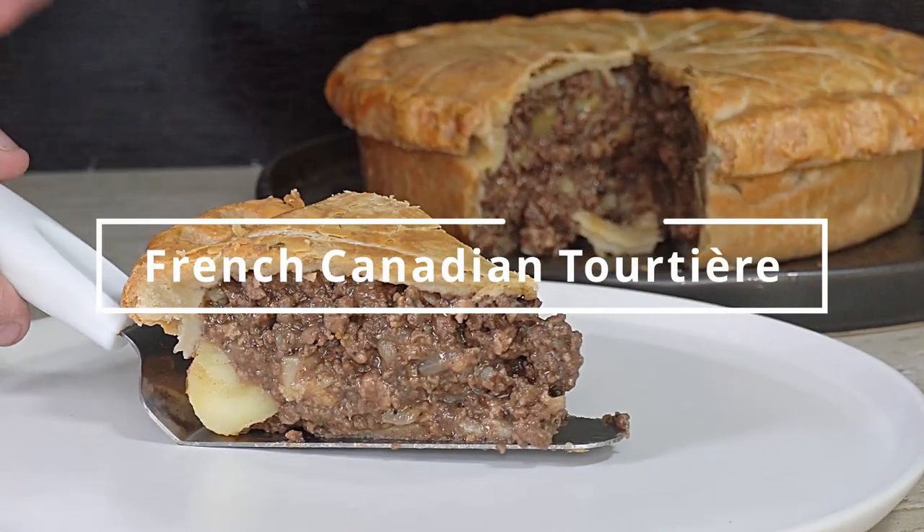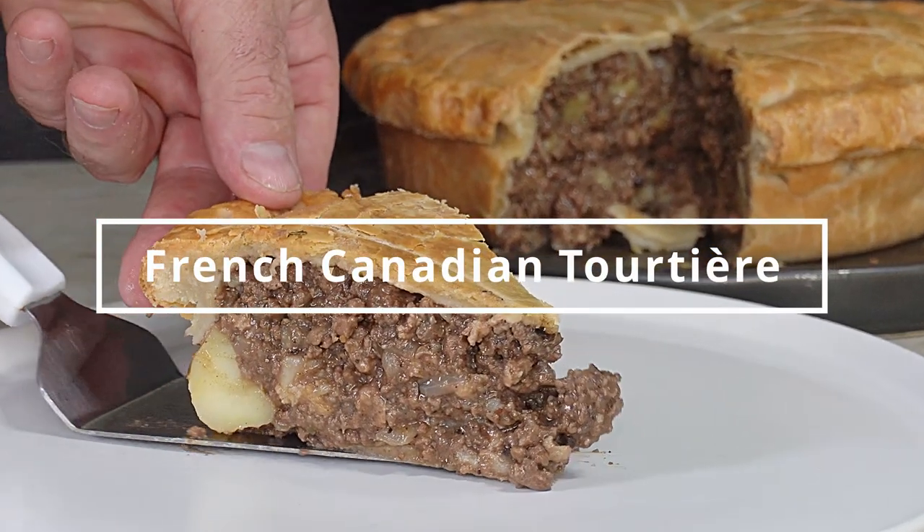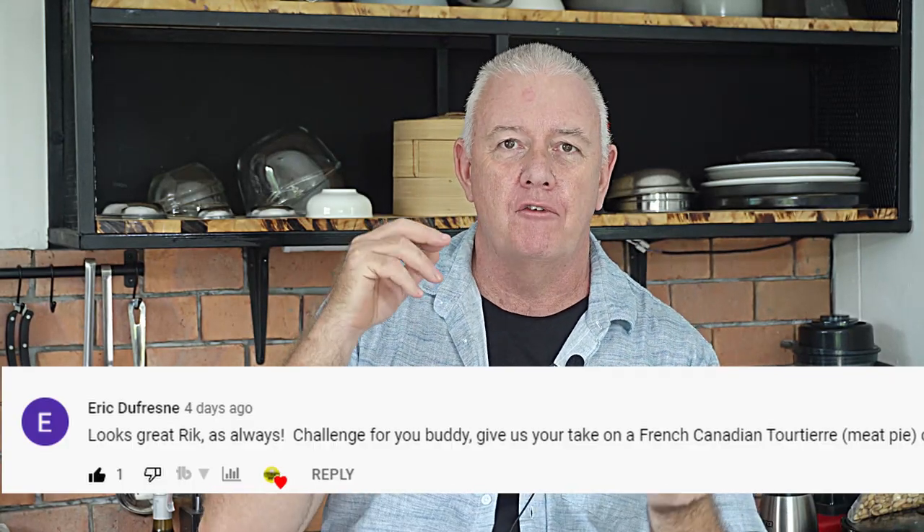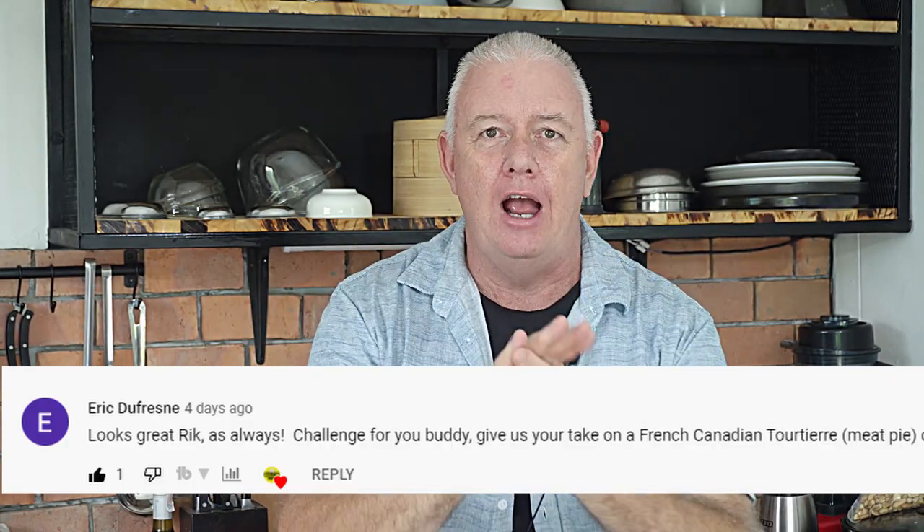This is my take on the French Canadian tourtière. Hi guys, how are you all doing? Welcome to Backyard Chef. I'm Rick. Today I'm doing a special request from a friend of mine in Canada. He asked what's my take on the French Canadian tourtière, which is basically a seasoned meat pie. There are various ways to make this and different spices are used by different people in different regions of Canada.